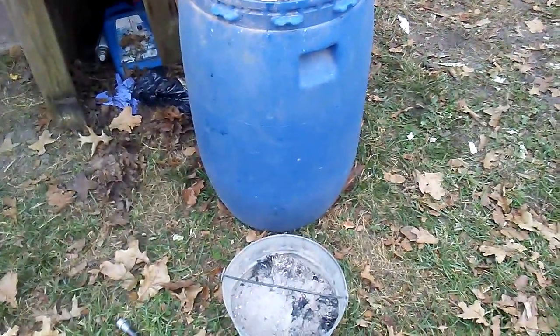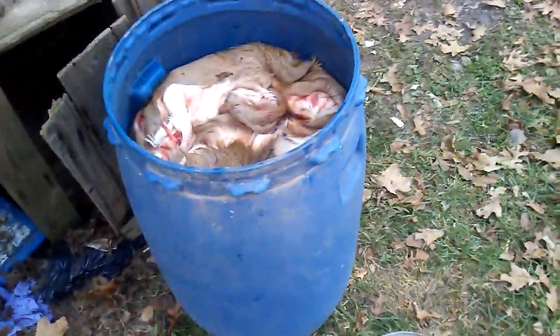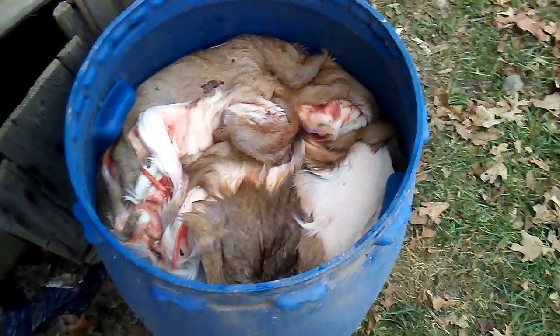I was gonna have somebody help film this but kind of running out of time — I'm gonna be getting back out in the woods shortly. Inside this bucket I got two deer hides; one is from a buck I killed this morning, and I got three or four hides off of the processor and they're sitting in here.